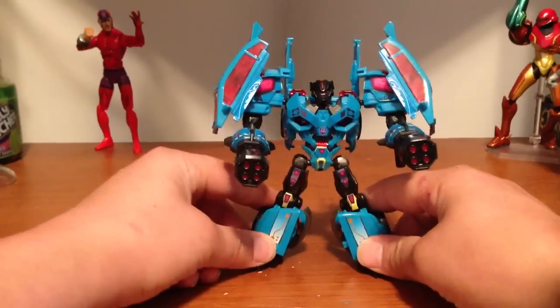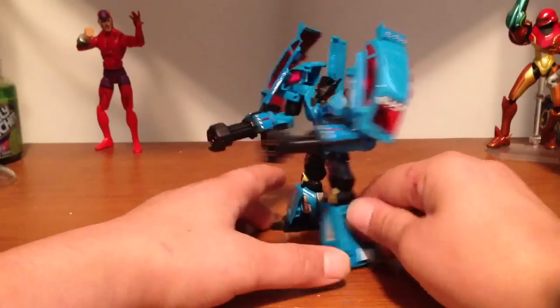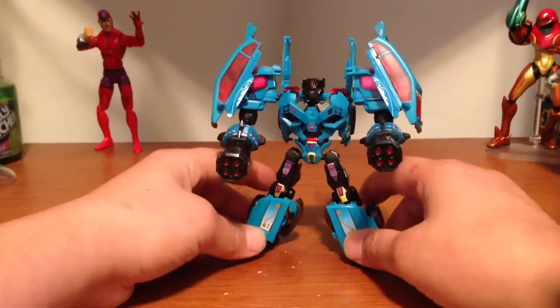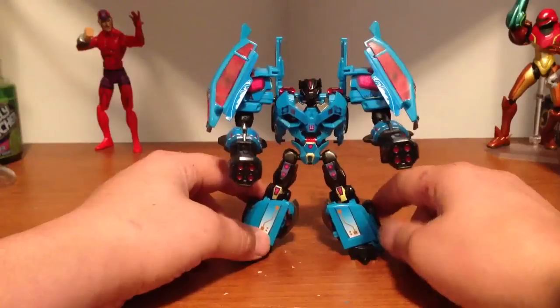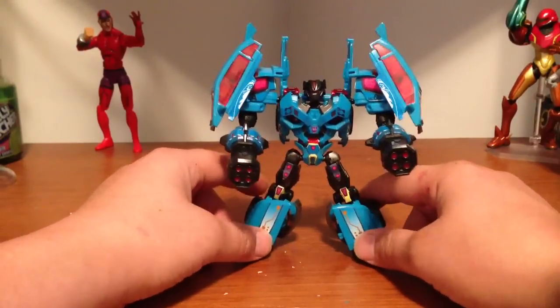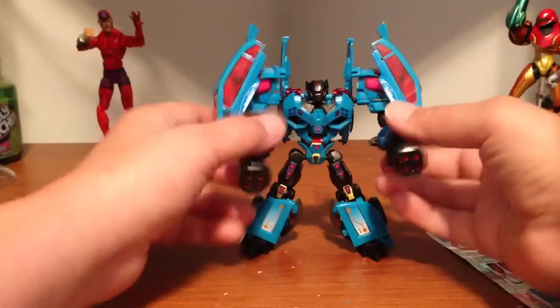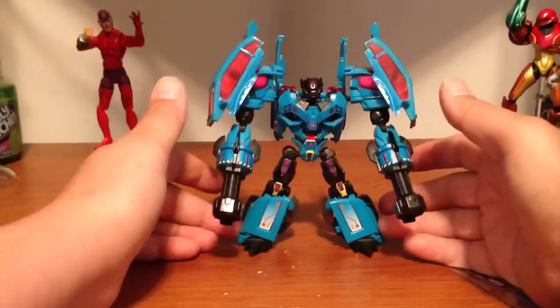Takara just likes to juice people with remolds and recolors. But yeah, that is the Repro Labels sticker kit for Transformers Prime R.I.D. Rumble. Definitely pick it up if you have this figure — it's well worth it. I think it makes the figure look great. Take it easy.